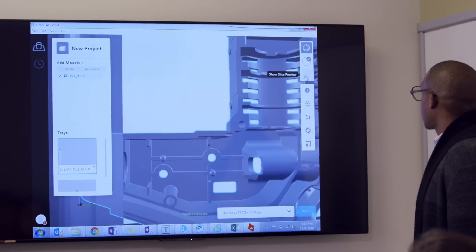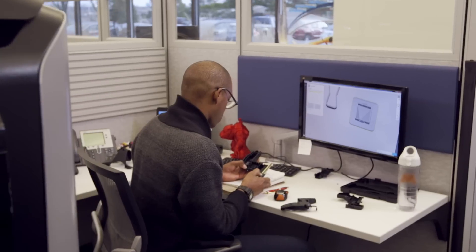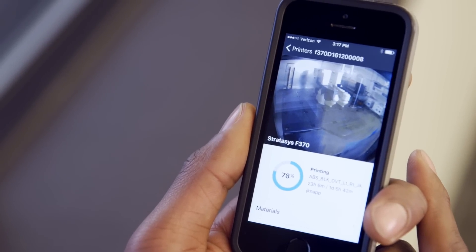Reach new levels of workflow efficiency with proven GrabCAD print software. Print straight from your CAD file. Manage your jobs in real-time and from anywhere, whether you're a beginner or a power user.